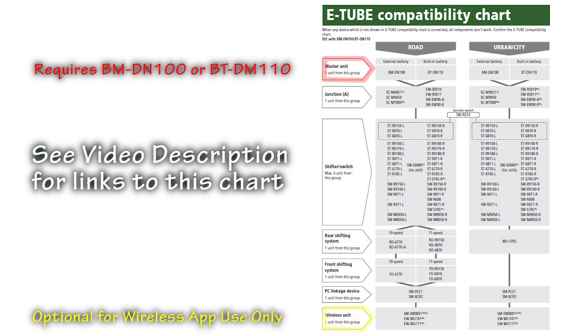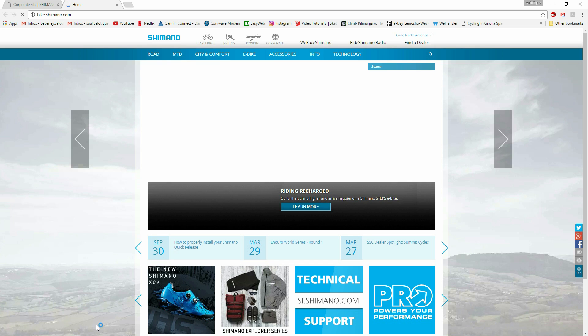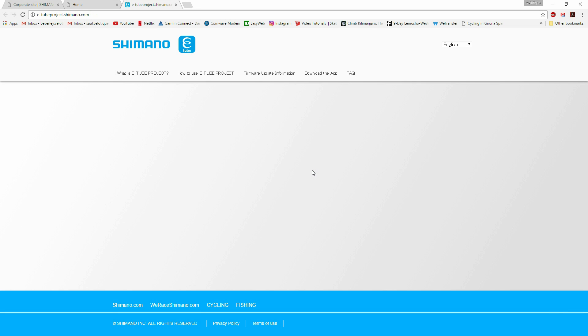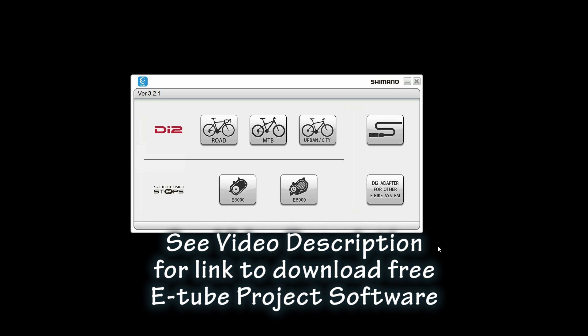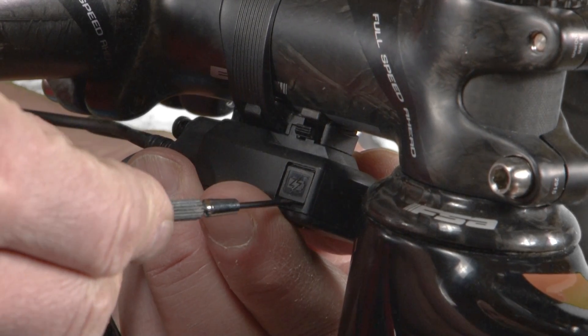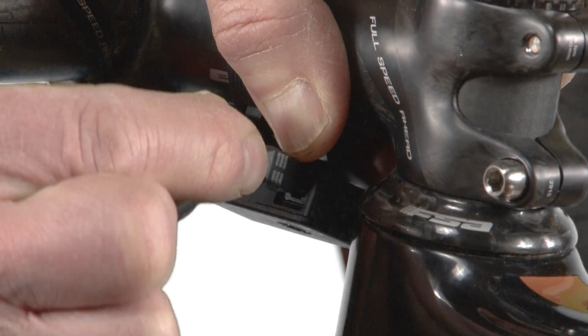Confirm the compatibility of all the electronic components installed on your DI2 bike against the compatibility chart. Download the E-Tube Project software by visiting the Shimano website at shimano.com and install the latest version on your computer. Open the software, select the appropriate bike type — in this case a road bike — and make sure you've connected the junction box on your DI2 bike to an unused USB port on the computer.